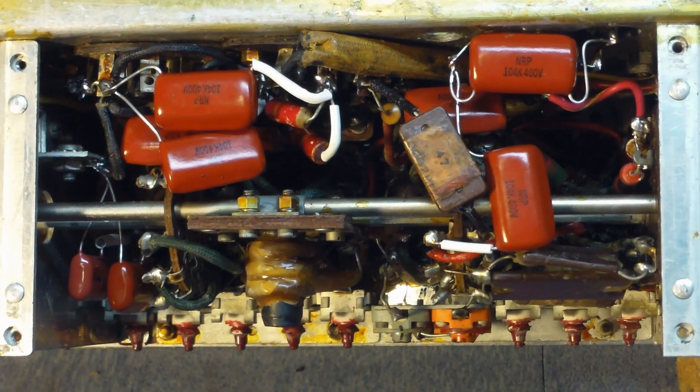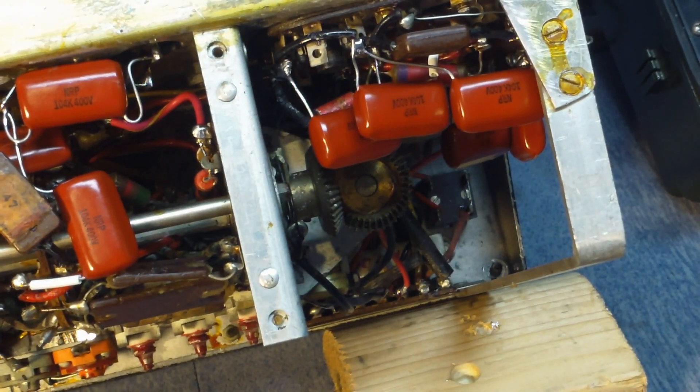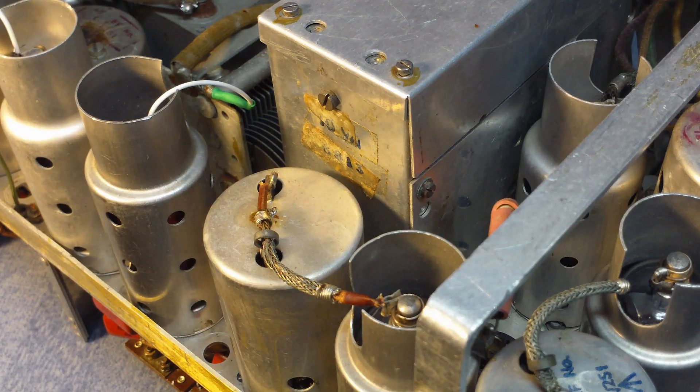All of the capacitors were bad in the radio and they've all been replaced with new modern Mylar capacitors. It replaces the old triple-ganged capacitors, and those are the ones that were removed. Every capacitor that was in the radio was bad. There's been some people saying that if you don't reuse the same capacitors and restuff them it doesn't look right, but I think that looks pretty good right there.